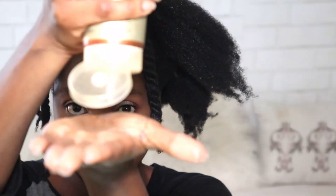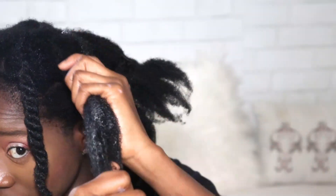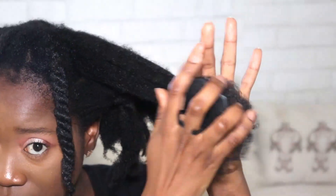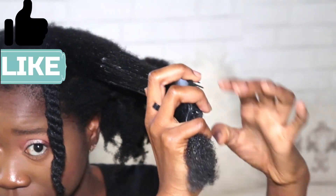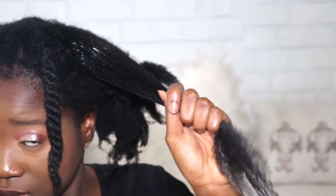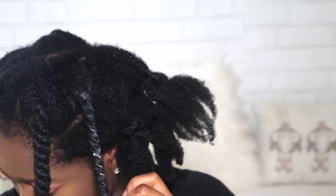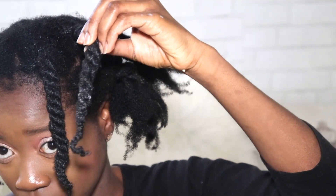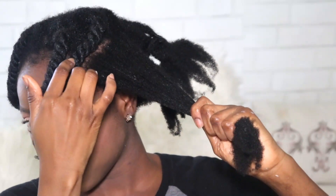I want to put it out there that the price point for this conditioner is $5.99, which is cost-efficient, but you do want to think twice. It's about 8 ounces. My hair is very dense, and with this conditioner I only had two uses out of it — actually one use for me and one for my mom's hair, and it was done. So looking at the price point, yes, it's cheaper, but you're going to be purchasing this $5.99 every week or every two weeks, which adds up. If you have thick, dense hair it can be a little hectic, but if you have finer hair, maybe a little goes a long way. Put all of this into consideration.